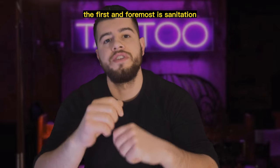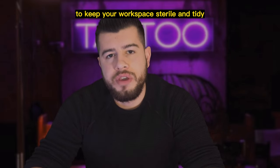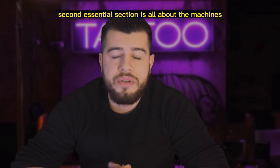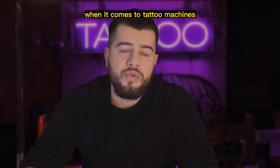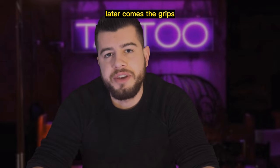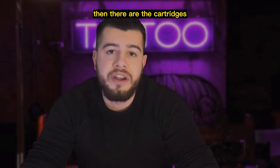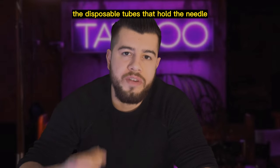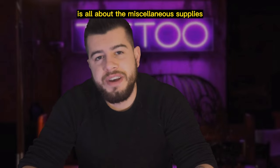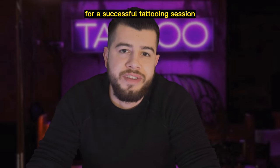The first and foremost is sanitation. This means having all the necessary tools and equipment to keep your workspace sterile and tidy. The second essential section is all about the machines. When it comes to tattoo machines, there are a few things you need to have in your arsenal: first up is the power supply, then the grips — the handles that you hold on to while doing your artwork — then the cartridges, which are essentially the disposable pieces that hold the needle. And the last section is all about the miscellaneous supplies: the things you don't always remember, but end up needing for a successful tattooing session.